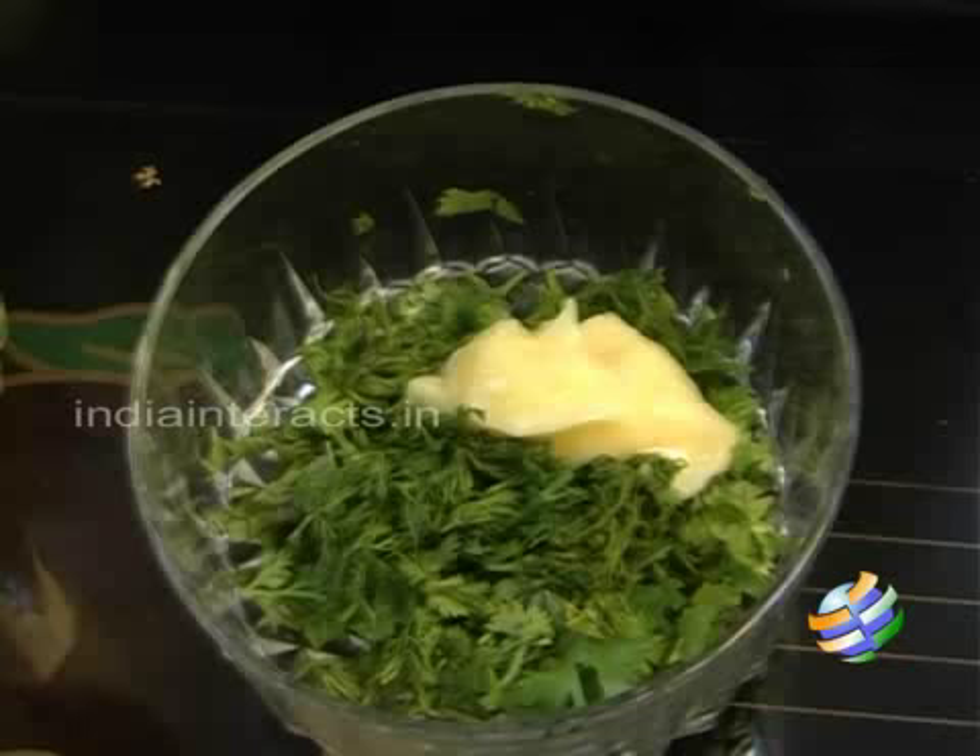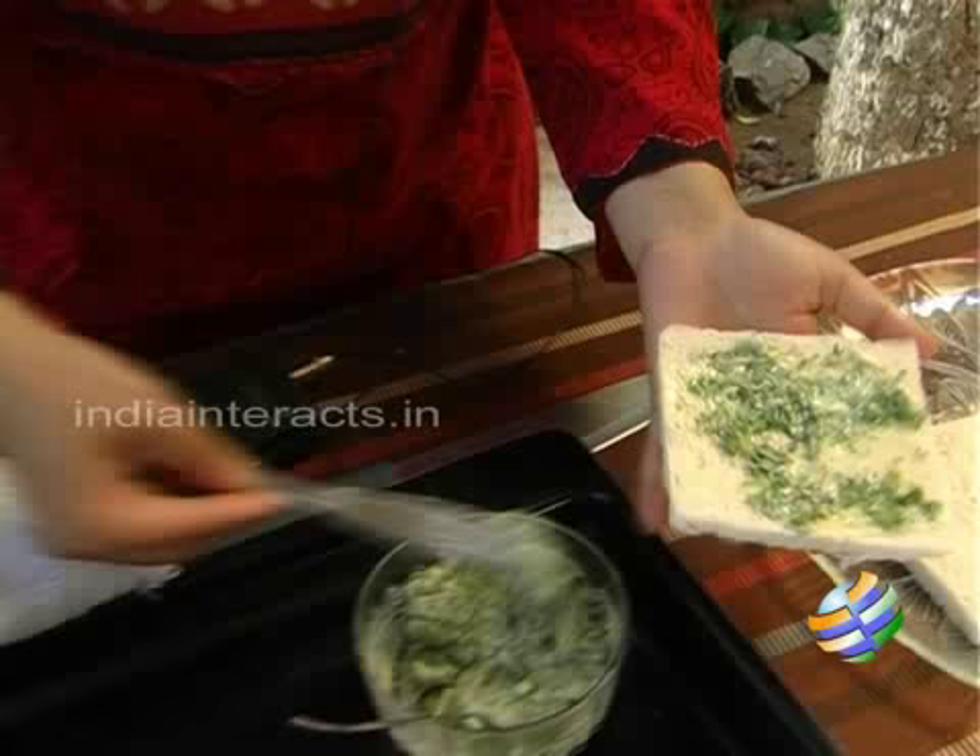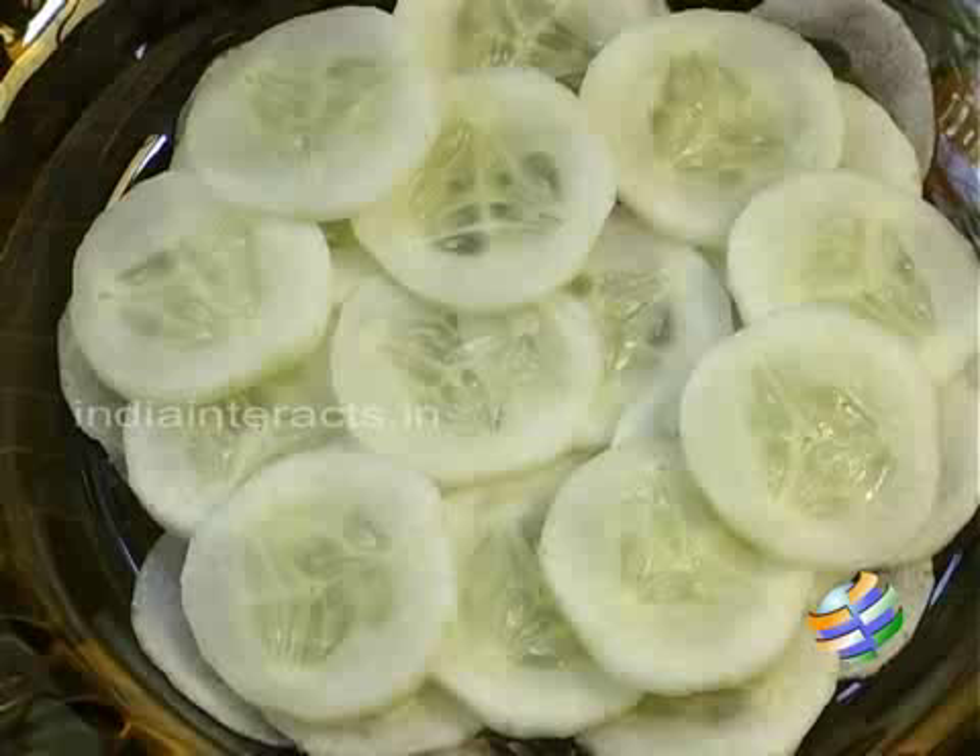Hello viewers, welcome to another episode of the Krukari Show on Indian Tracks. Today I am going to show you how to make English cucumber sandwiches — very simple sandwiches.